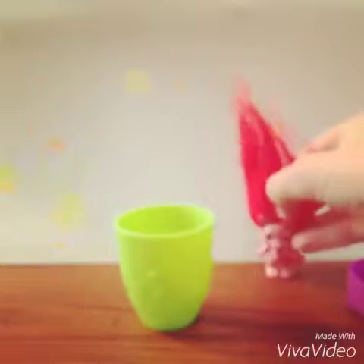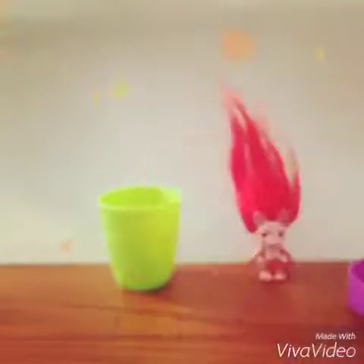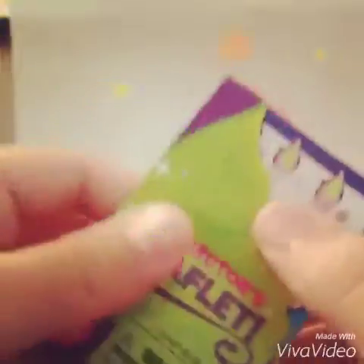Stand up, don't fall over — believe in yourself! Okay, so now we have the Zelf leaflet. Hello, this is the Zelf collector's leaflet.